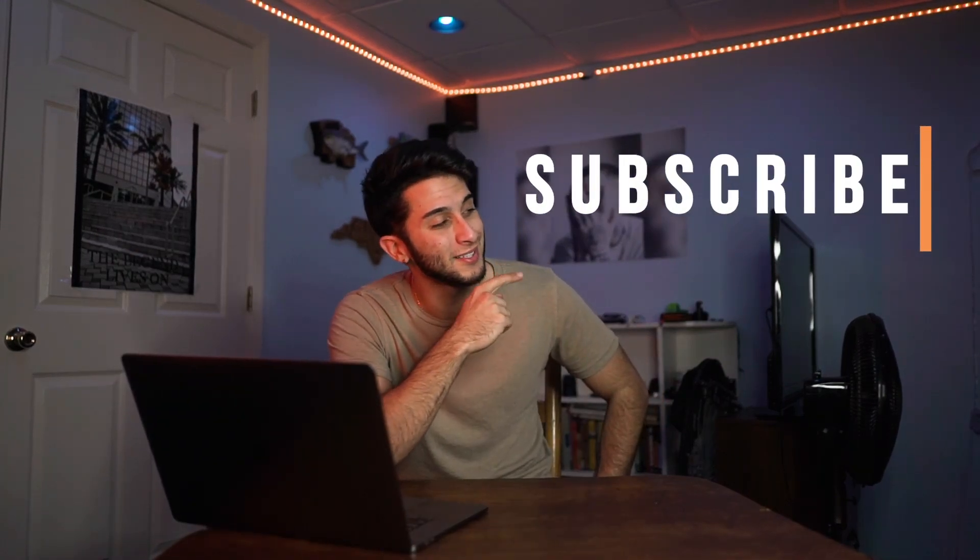What's going on my YouTube fam? Mike Durante here and we are back with another video. Today we're bringing a brand new segment to my channel — I'd like to call it the Photoshop Breakdown. If this is your first time stopping by the channel, why not consider subscribing?